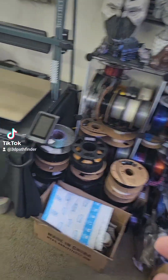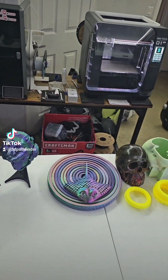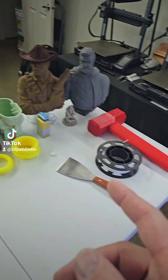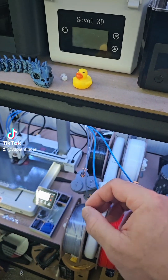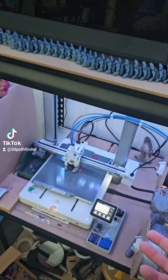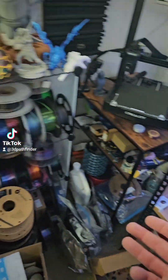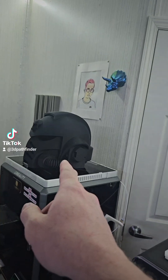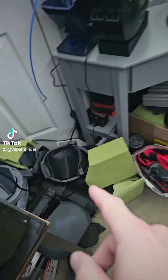Now I'm not taking credit for this idea — a lot of content creators have done it, but I just wanted to do my own video on it. The other advantage of having a multi-material system is just that: multi-material. For pretty much every hobbyist 3D printer, it's almost like a rite of passage — at some point somebody is going to want to do a helmet.